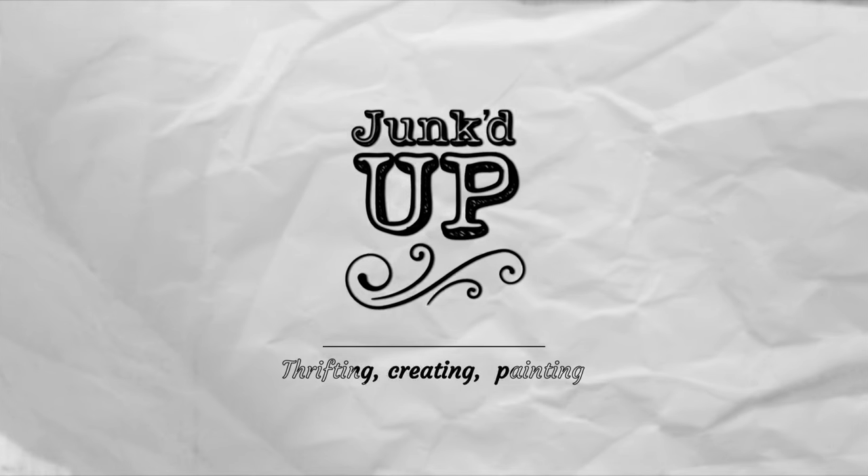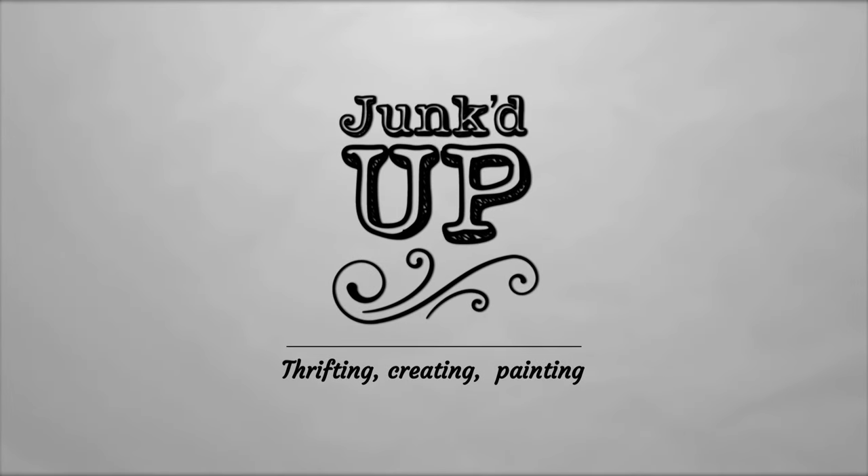Welcome back my friends, and if you're new here, my name is BJ, my business is called Junked Up, and I do a little thrifting, a little creating, and a little painting.